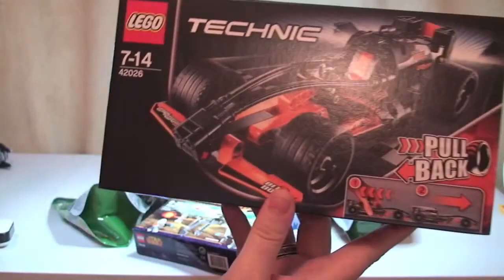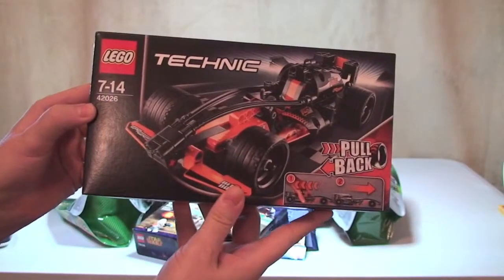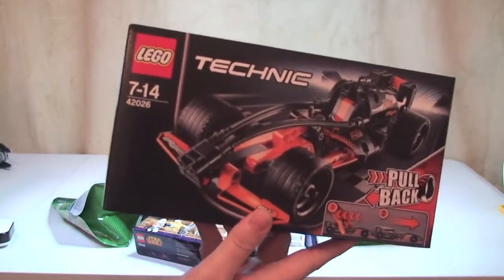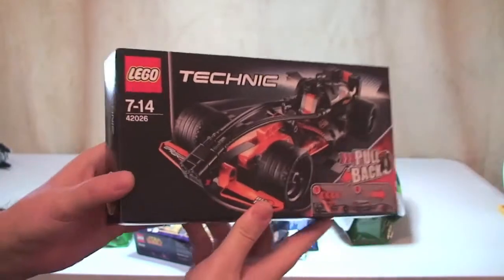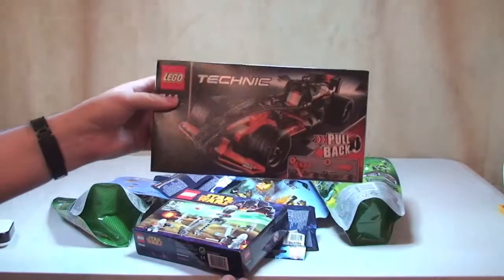The first thing to grab hold of is this Lego Technic set. This is 42026, the Black Champion Racer. I paid full retail price for this, which is £17.99 here in the UK.